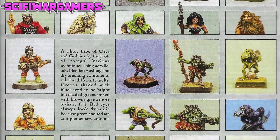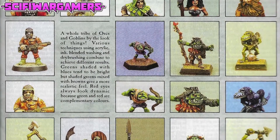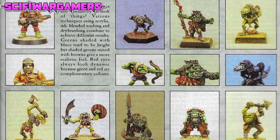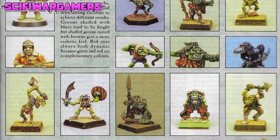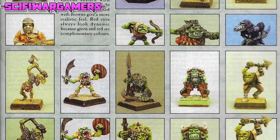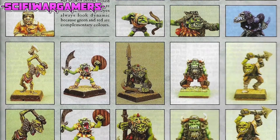Yet the completion of the face may be all a miniature needs to become a satisfactory piece of work. By comparison, some painters prefer to make the face their first job - and I myself am included in this category - as it's the most important element in the process. They will only continue working on a figure if they deem the face to be a success. When and how you work on the face really depends upon the criteria you apply to a given model.